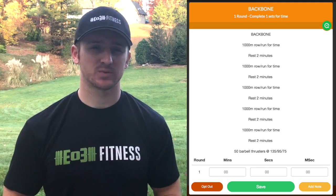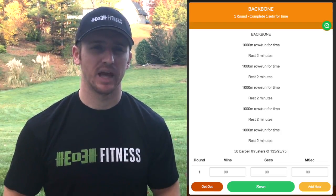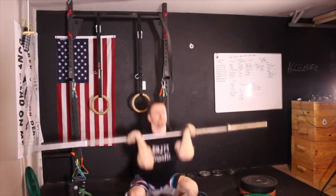Now the real reason this workout is called Backbone is not because of how challenging the 1,000 meters are going to be. The real reason it's called Backbone is because at the very end of the workout, after all rowing or running is complete, you're going to do 50 thrusters at 135 pounds, or you can scale down from there. It just needs to be a weight that pushes you — something you could do for around 15 to 20 repetitions without having to set the weight down.